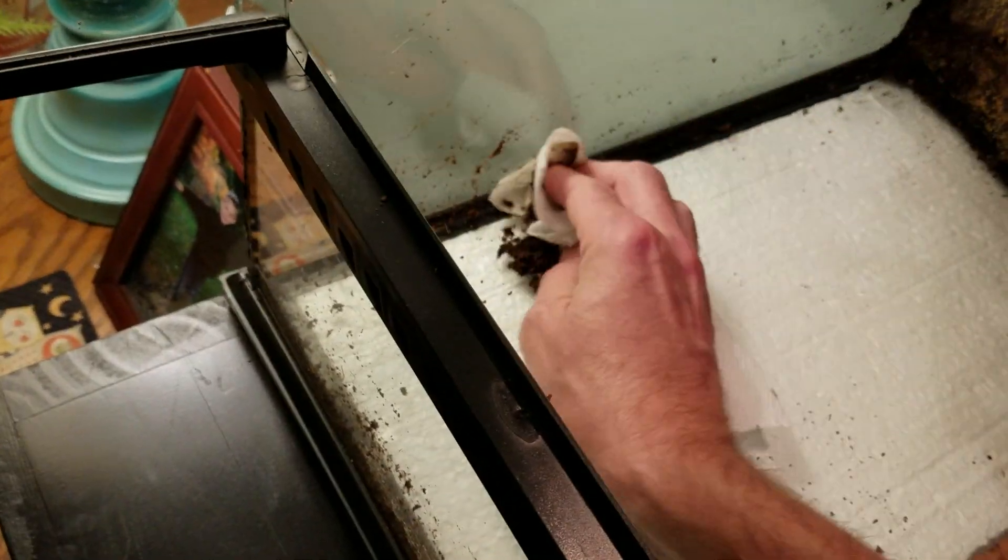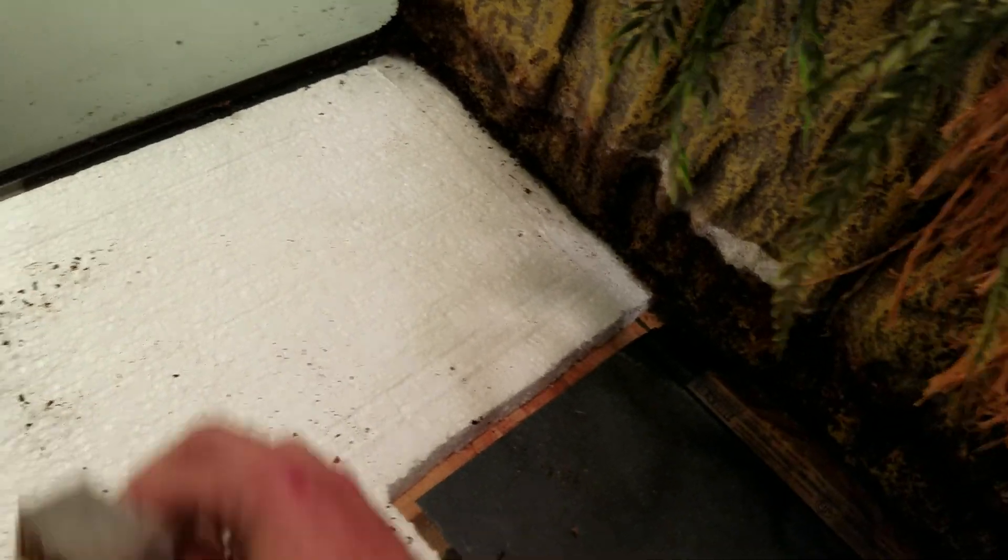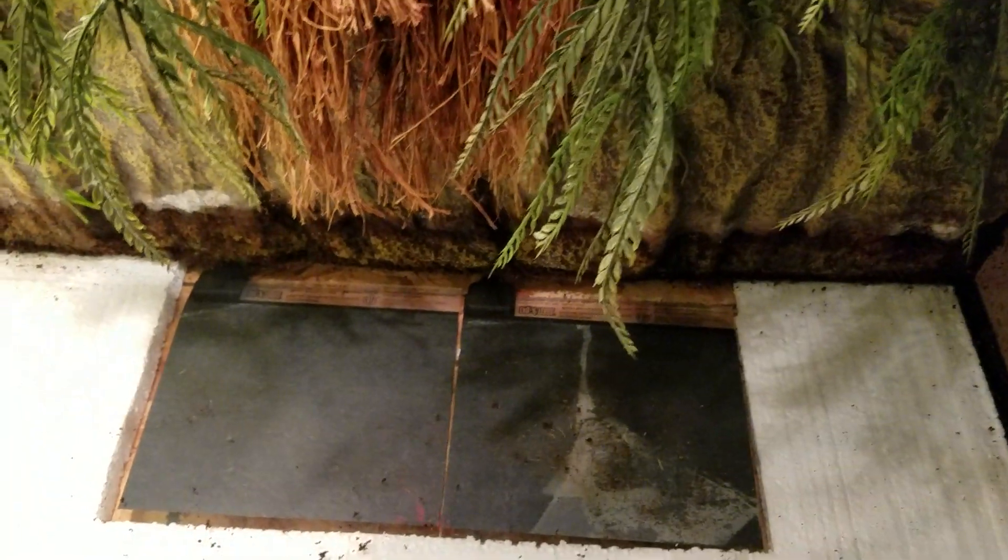Every once in a while I will take this whole cage apart and thoroughly clean it, because bacteria doesn't take much to get out of control. Now it still needs moisture, so the minute you're taking out all the substrate and replacing it, you really hinder that culture way down.